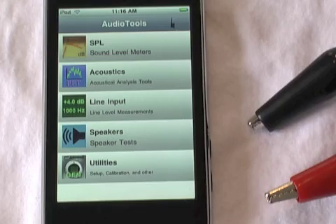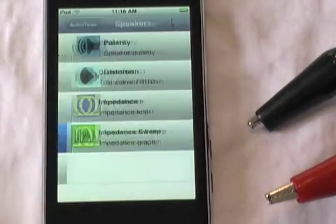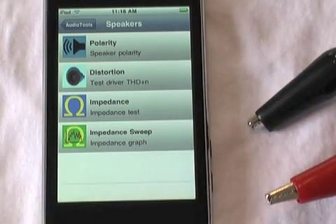Now that we have our cable set up, we'll show how to use the impedance functions. They're on the Speakers menu under Impedance, and you'll notice we have two functions: the Impedance Meter and the Impedance Sweep. They are both enabled by the same in-app purchase.